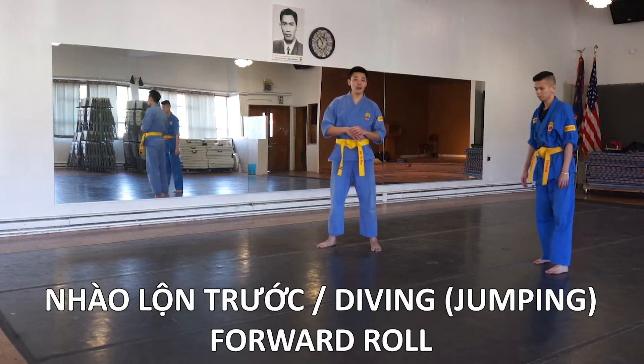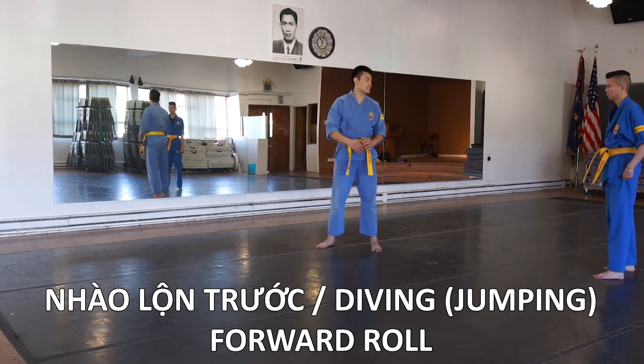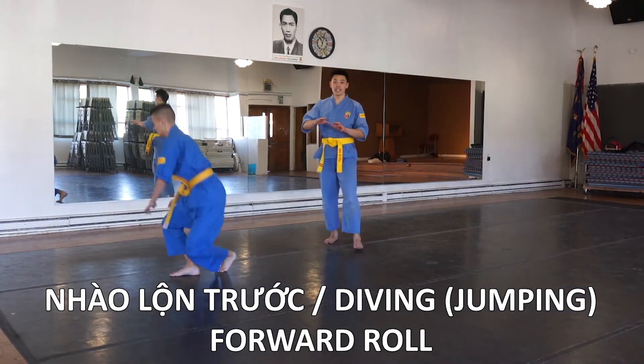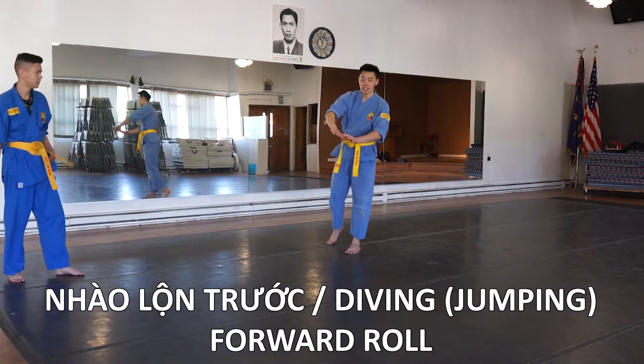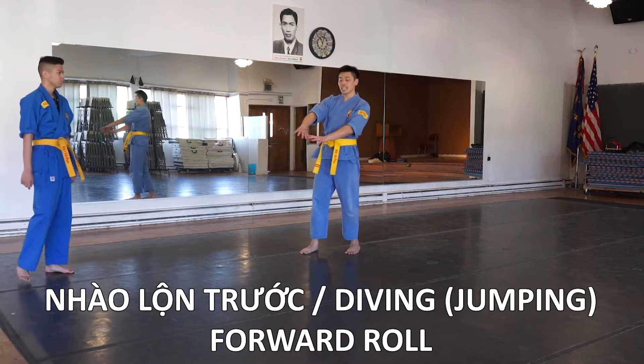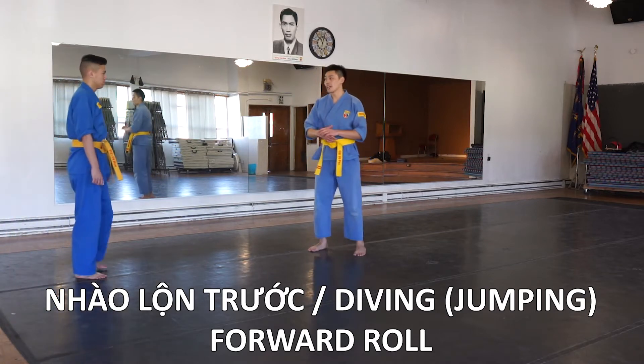Once you're comfortable with that, now you can start jumping before you land on your hands to do the roll. Notice how he puts his hands down on the ground — that way he controls his weight. If you don't put your hands on the ground, you're going to end up slamming onto your shoulder, and that's what causes injuries and pain.